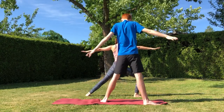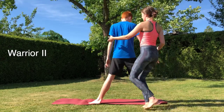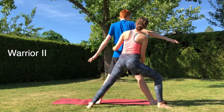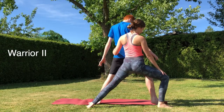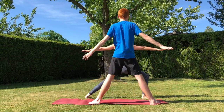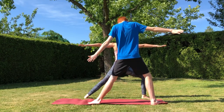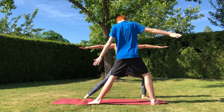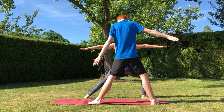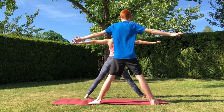Now we'll move into warrior two. Bring that right knee forward and then with the back foot we're going to turn that back foot to 90 degrees so that it is parallel with the front of the mat. This will create more strength and tone in the legs.